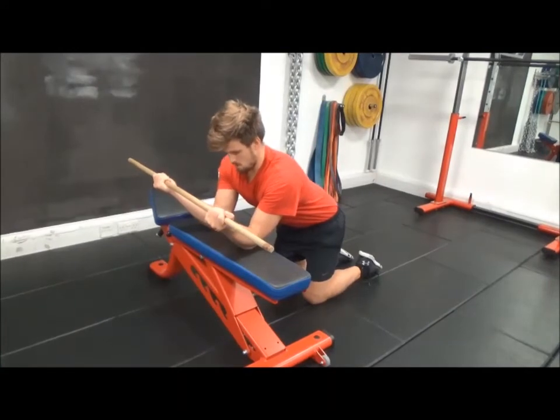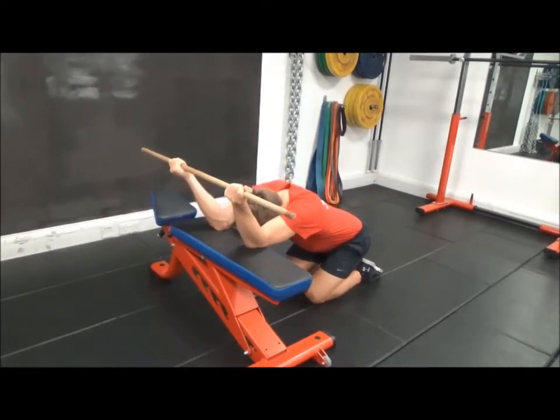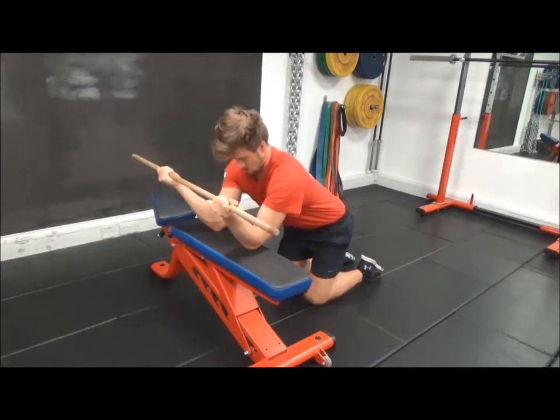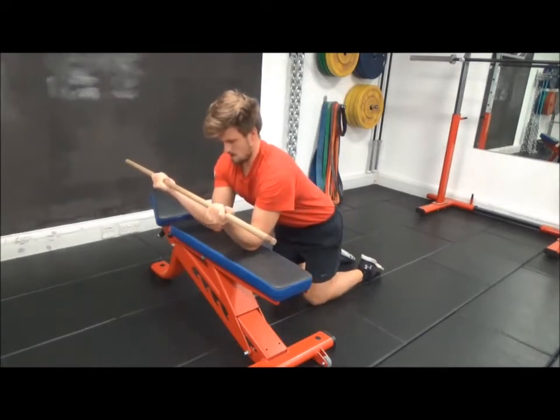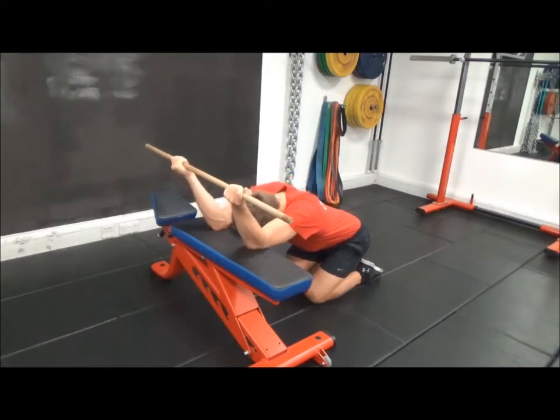Kneeling V-Sit Lat Stretch. The elbows are placed on a bench holding a dowel rod, with elbows positioned within the spacing of the hands. Having the hands placed in such a way will lengthen the lats and in turn increase the intensity of the stretch. From a kneeling position, the hips are drawn back to the heels whilst maintaining a neutral spine. Attempt to drop the chest as low as possible without arching the lower back.